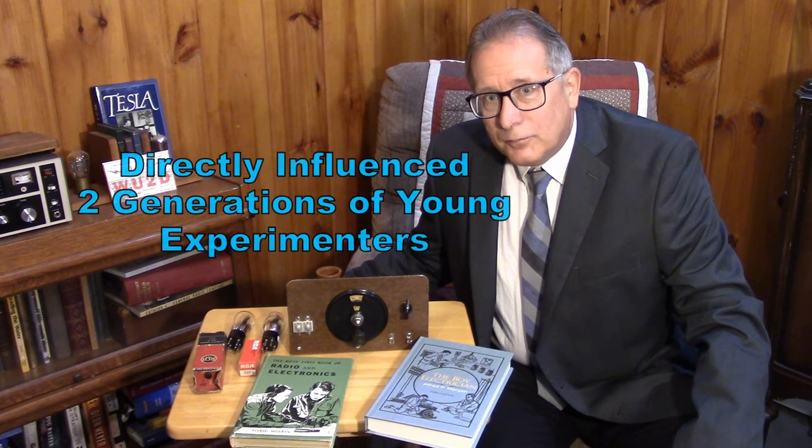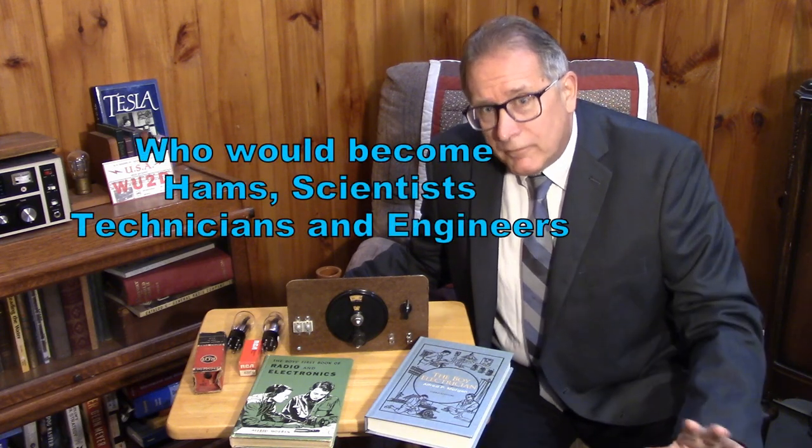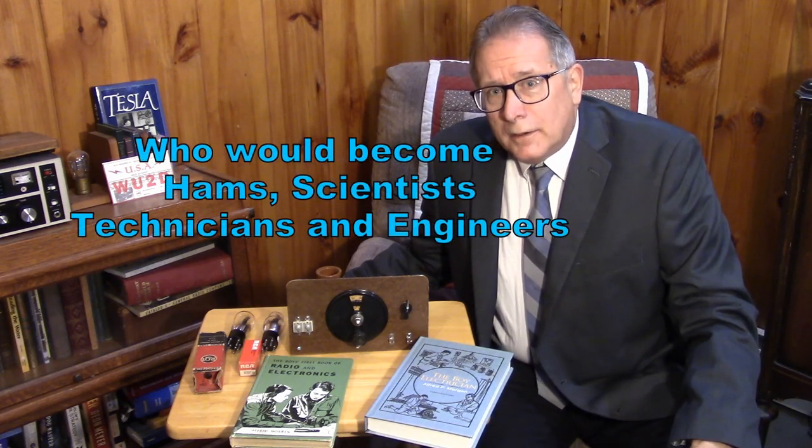Morgan represents at least two generations of electronic experimenters and many hams. I would suggest you stop the video and put on a tie and appropriate clothing before going any further, because we're going to get pretty deep into Alfred Morgan. We're going to talk about some of his beginners and kids experimenter projects that he developed, as well as a little bit of history on where he got his start and the people that he met.